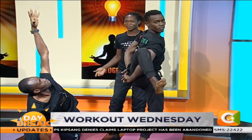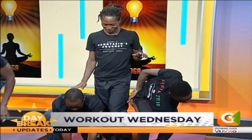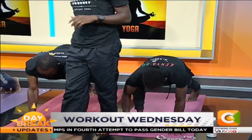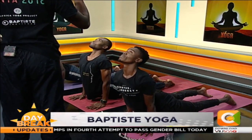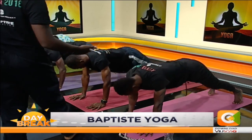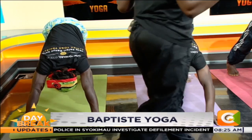Together we inhale. And arms down. High to low push up. Upward facing dog. Downward facing dog. Together we inhale. Together we exhale.